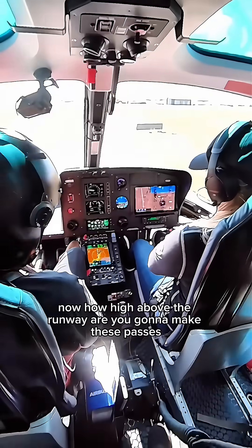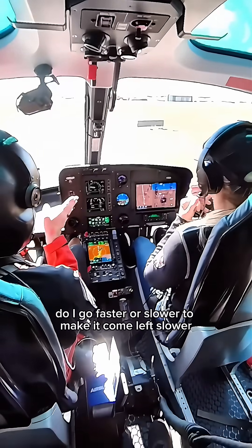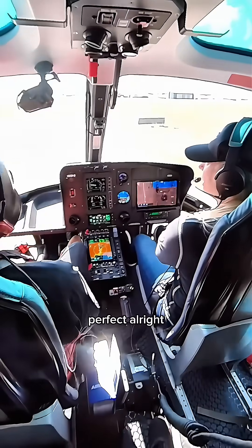How high above the runway are you going to make these passes? Three feet. Perfect. And the nose will be off to the right to begin with. Do I go faster or slower to make it come left? Slower. Perfect.